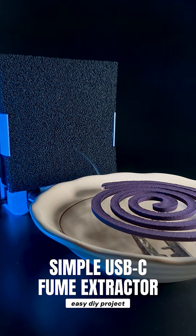Here is a simple USB-C fume extractor you can build with ease.